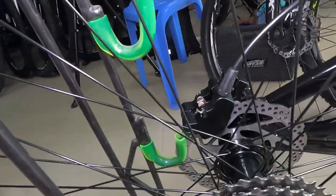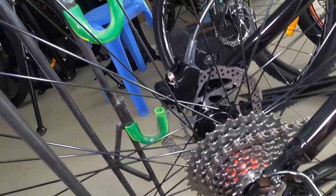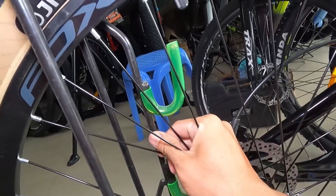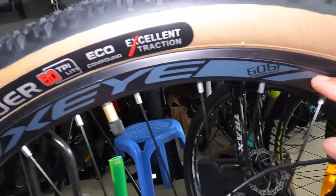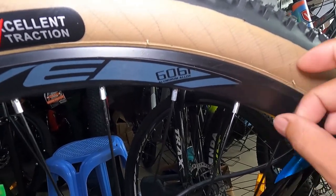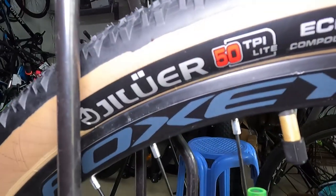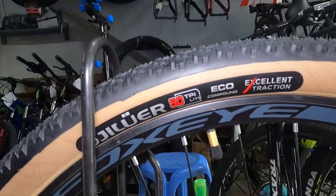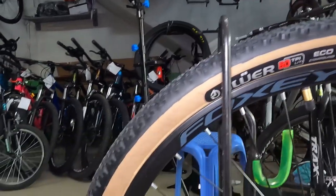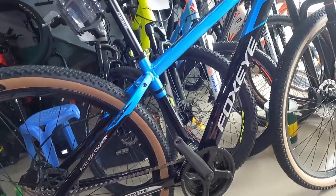Sa kabila, ganun pa rin ang hubs — 36 holes, quick release, crown bearing. Bakal na spokes. Double wall alloy na rim na Foxeye, 6061. 30mm ito, itong ating rims. At ang gulong natin ay gum wall na may tatak na Dilly Wire — may nakalagay na 50 TPI light, eco compound, excellent traction. Pang-road na road ito, 29 by 2.10, gum wall. Ang ganda ng tindig neto guys.